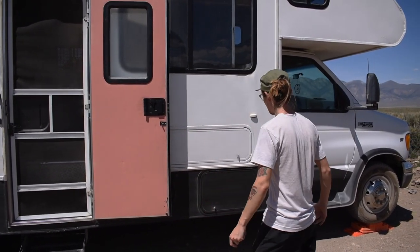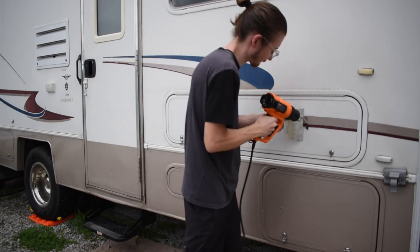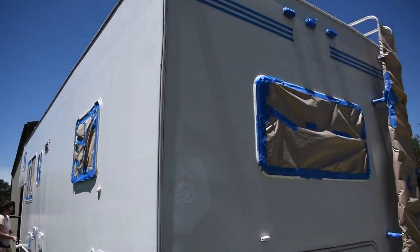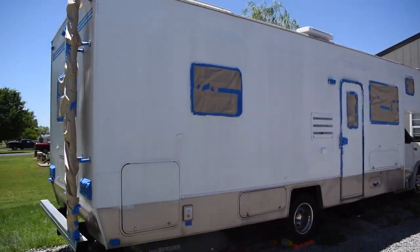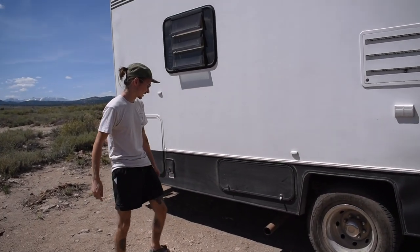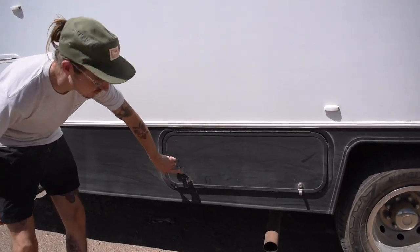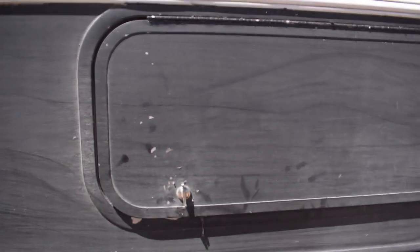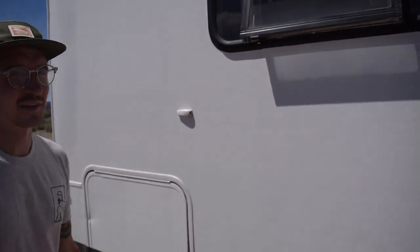We painted this RV entirely by ourselves. We did that by taking a heat gun, removing all the decals off the side of the RV, and then rolling some exterior paint onto it. This is definitely a budget paint job but for the most part it's held up really well over the past year. The only problem we had was some chips around high use areas, actually caused by ice when trying to open it, so that's kind of my fault. But mostly it's really solid for what it is.